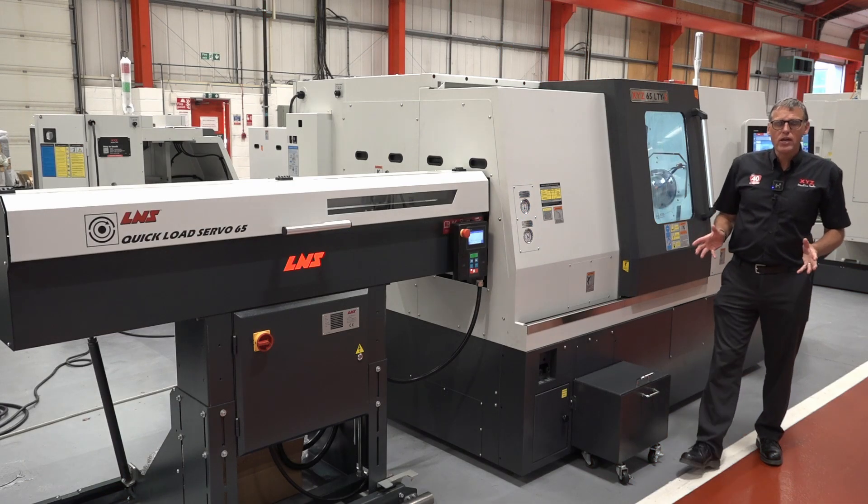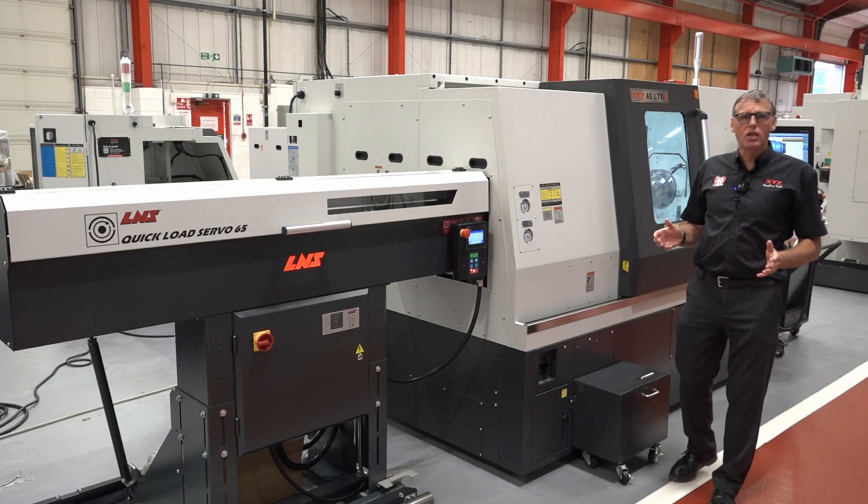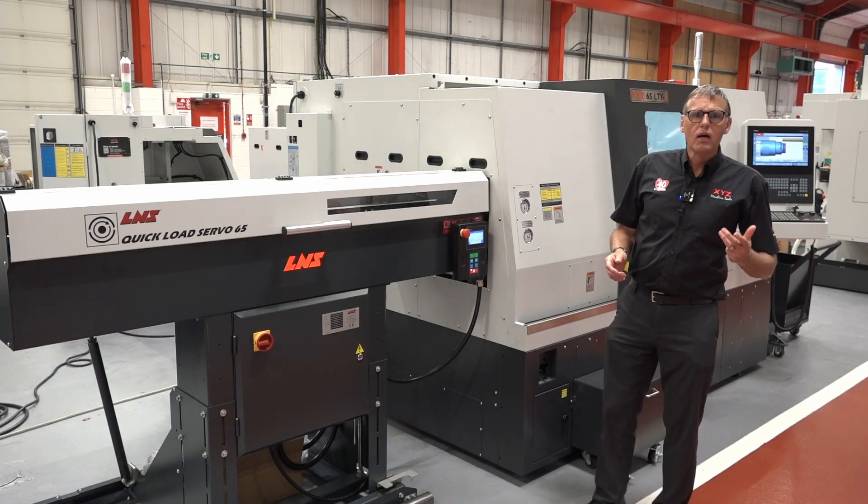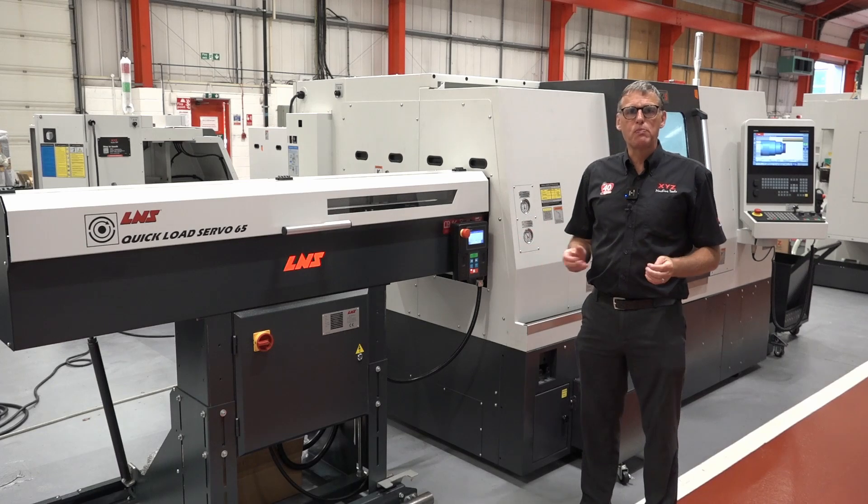With all the technology packed inside this machine, giving users the ability to turn, mill, drill, and tap, making parts has become more efficient.